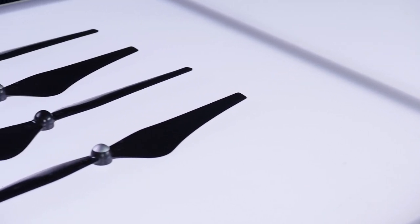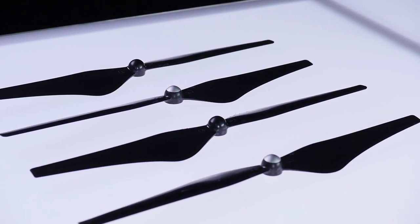The next thing we want to do is put on our propellers, or props for short. Notice we have four props here — some of them are silver on the top and some of them are black.